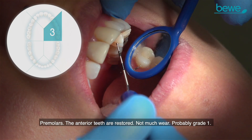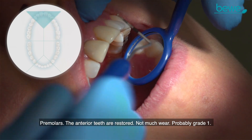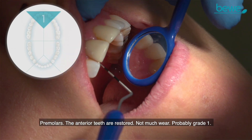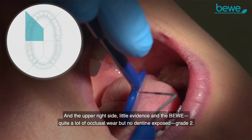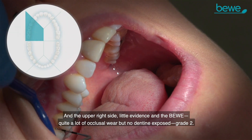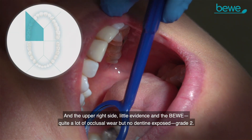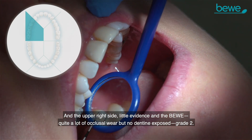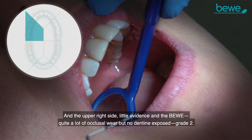The premolars and anterior teeth are restored — not much wear, probably a grade one. On the upper right side, there's little evidence, and the BEWE shows quite a lot of occlusal wear but no dentine exposed — grade two. Thank you.